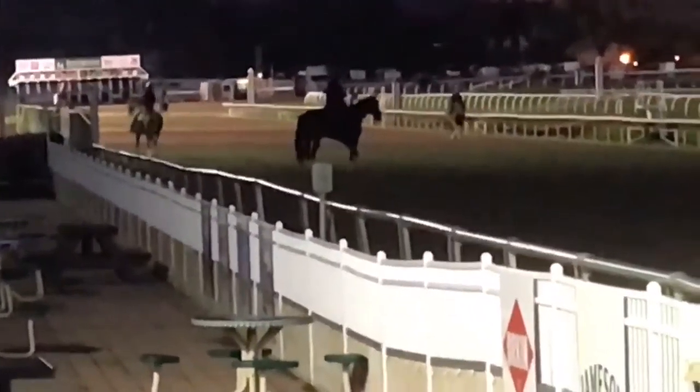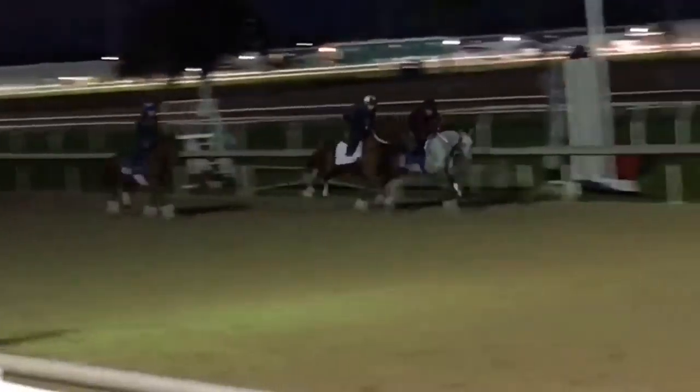The horse was going to the fence — that wasn't that bad — but we had to steady for a little touch. The exercise rider moved out of the way and we were able to pass through on the inside.